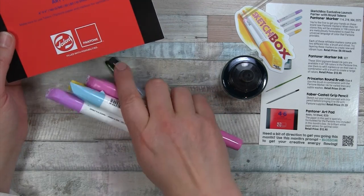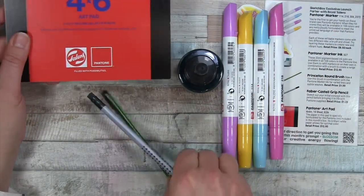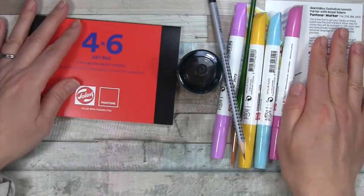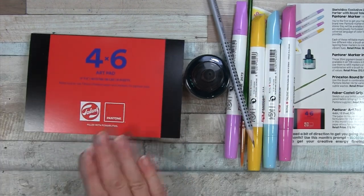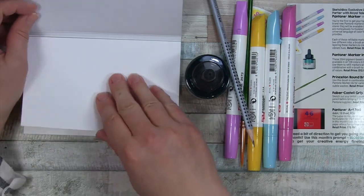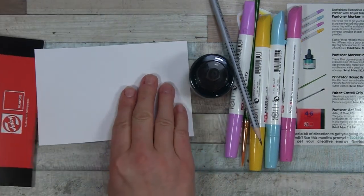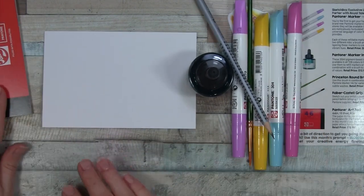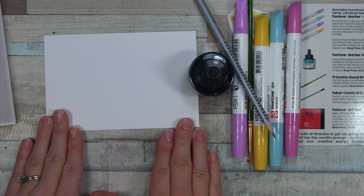So we have some interesting looking markers, a pencil and a paintbrush, and a pad of paper — a Pantone art pad, 4 by 6 inches, 10 sheets, 82 pounds. The paper in this pad is specially formulated for the Pantone inks included in this month's box. I pulled a sheet off to do some swatching.